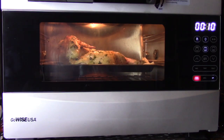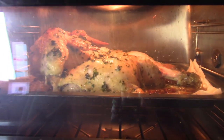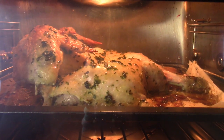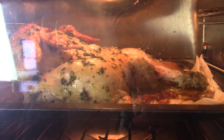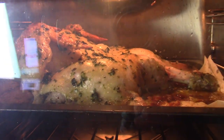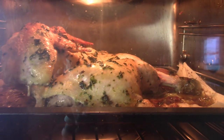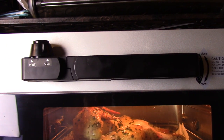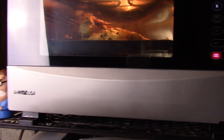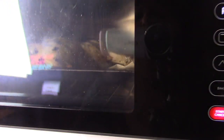There's about 10 minutes to go on the cooking time we originally set, so let's take a look inside the oven. Look how nice that chicken is cooking - it's starting to turn brown, beautiful! The steam has started to escape, which is the natural process of using the GoWise pressure oven. In the last few minutes, it allows the steam to escape so we can open the door.